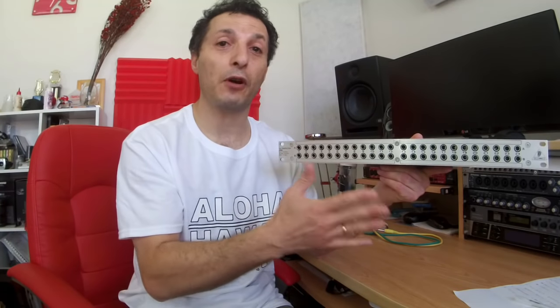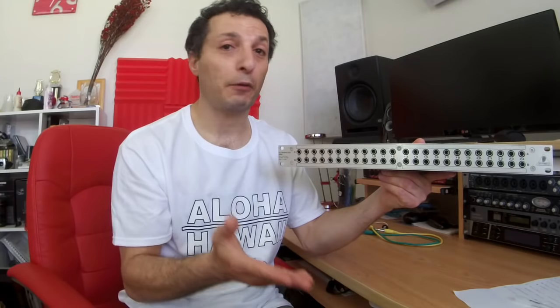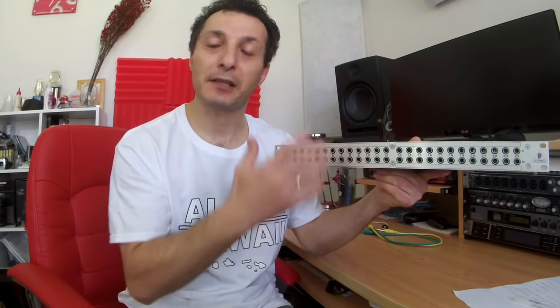Having all of them right here available really saves lots of time if you need to change any of your configuration. So if you are using, let's say, a microphone preamp to record a vocal, and later on you want to use that microphone preamp for other purposes within your recording or mixing, you don't have to go to the back of your desk and unplug and plug cables again. With a patch bay, all you need to do is use patch leads to repatch and reconfigure without accessing the back of your desk.